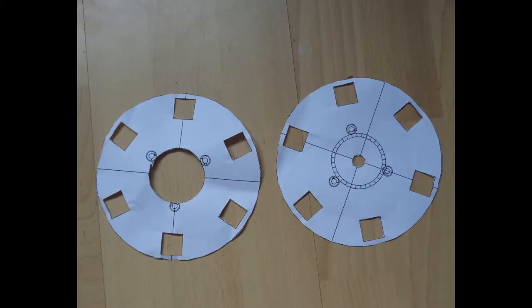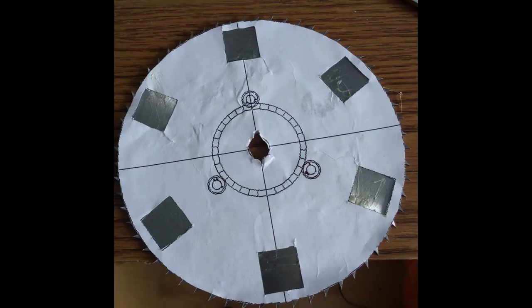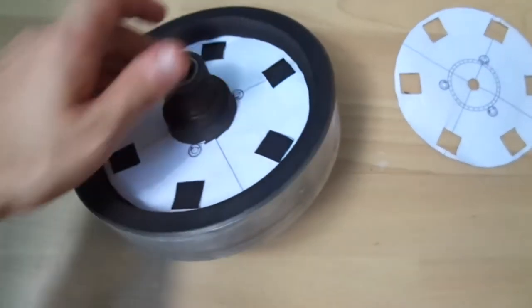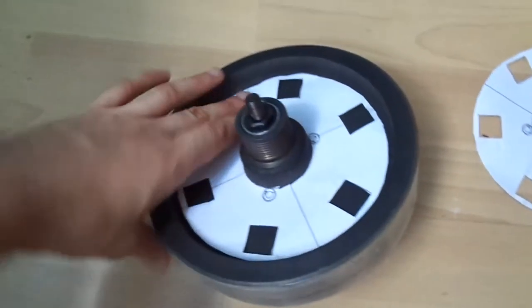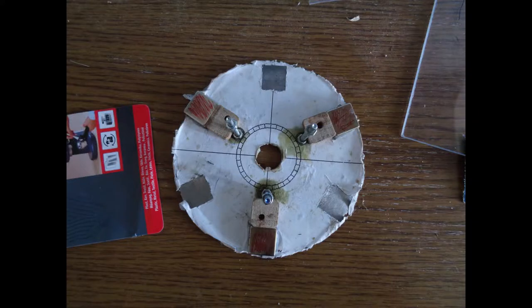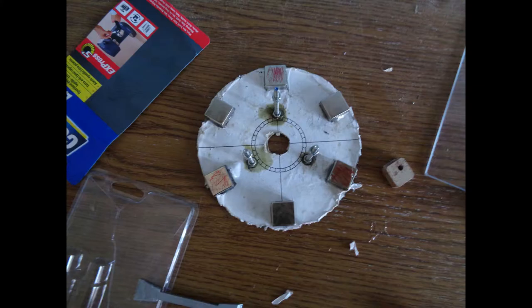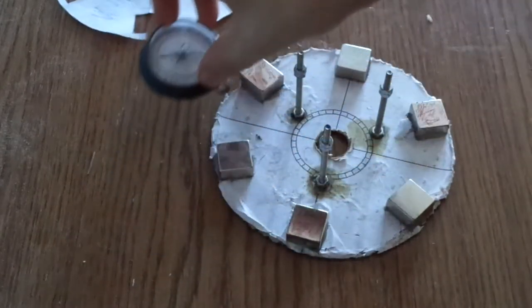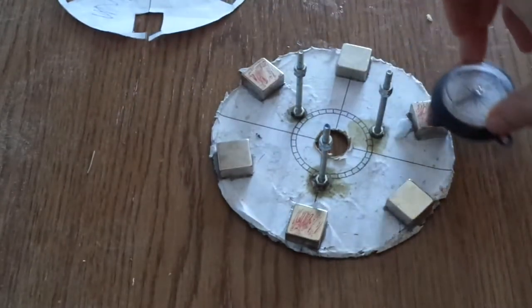I designed some templates for it and glued them to the two rotors of the axle flux generator. It shows the position of the magnets and screws. The stator of the generator will be sandwiched between the two rotors, which are held at a certain distance by these three screws. Now it's time to glue the magnets to the rotors using some strong epoxy glue. The magnetic poles alternate between north and south, so when the generator is rotating the magnetic field is changing inside the coils, which will actually generate the electricity.